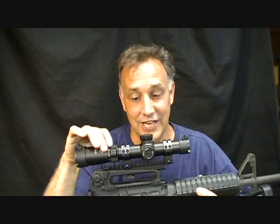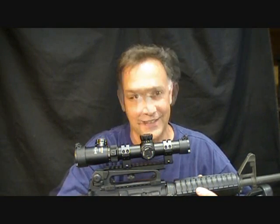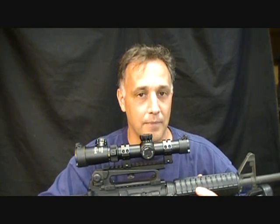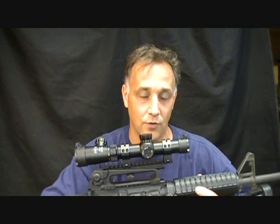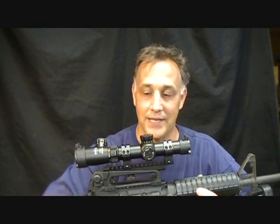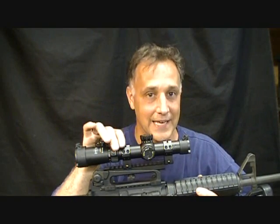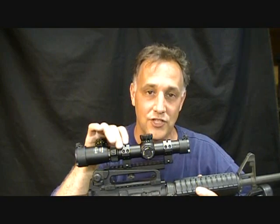I hadn't even really gotten it dialed in like I wanted to — in fact I had some trouble with my mounts — and still the accuracy was really excellent. I want to talk about why I configured it the way I did and give you some ideas about mounting, because there are some considerations to mounting it onto your rifle. And for all you AK guys out there, I will be doing an AK review with this scope as well.